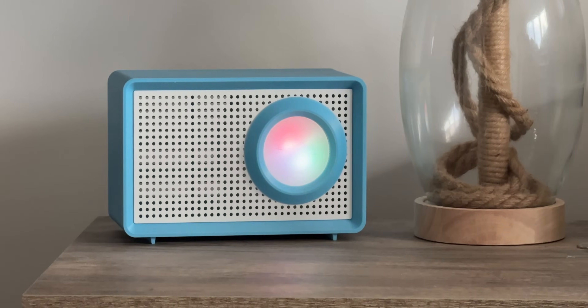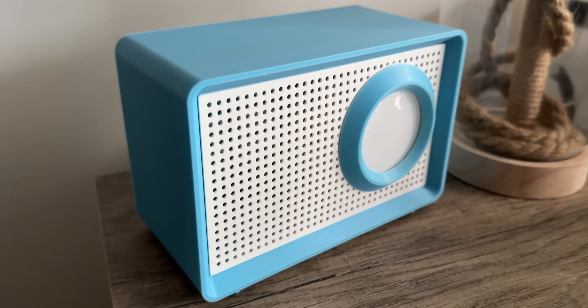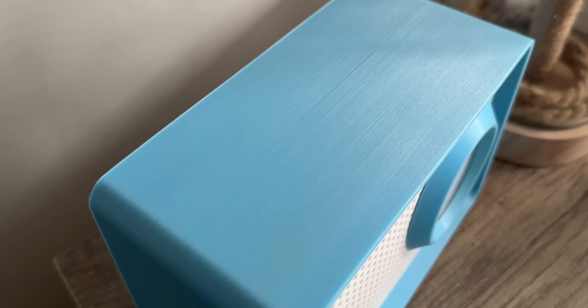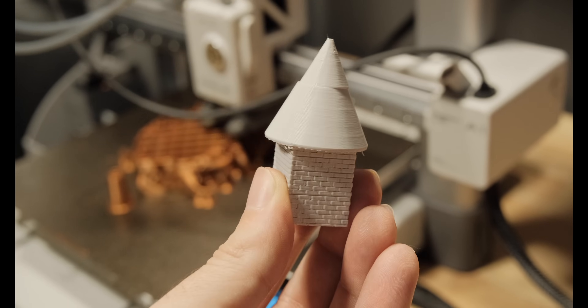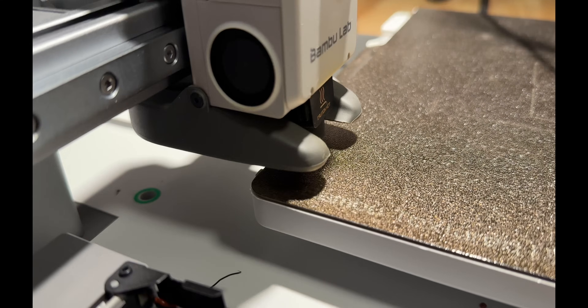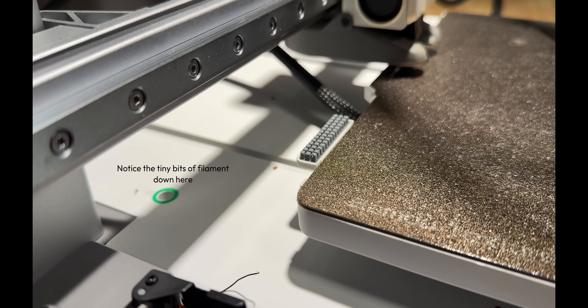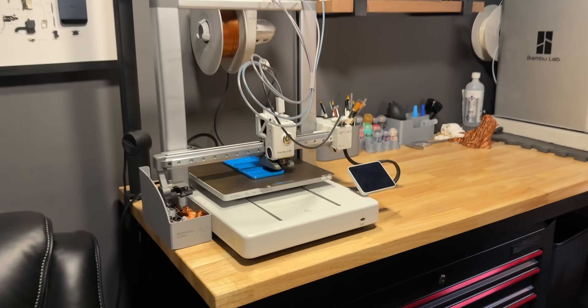The HomePod mini enclosure was printed in glow in the dark PLA so it actually functions as a nightlight when I turn my lights off. This one printed great too overall, but there is one issue I noticed that starts to become a little bit of a theme with this printer, and that is layer shifting. Every now and again I'll print something that comes out with either a very minor and barely noticeable layer shift, or a major layer shift that just completely ruins the print. People online suggest it may happen when a little bit of filament gets down inside the bed rails, and given how close the nozzle wiper is to those openings I think that's a definite possibility. Thankfully it doesn't happen too often — maybe like one in every 20 prints — but it is annoying when it does.